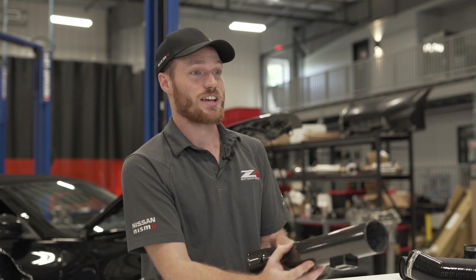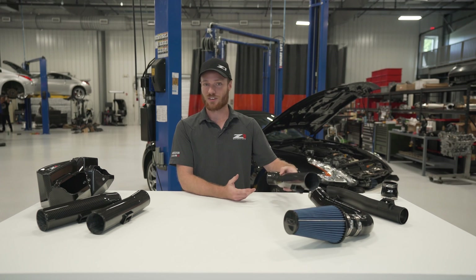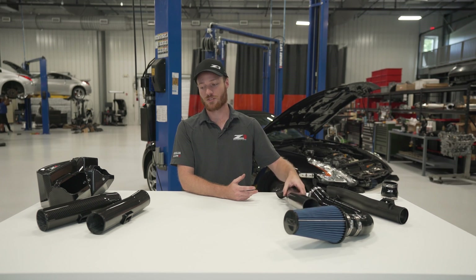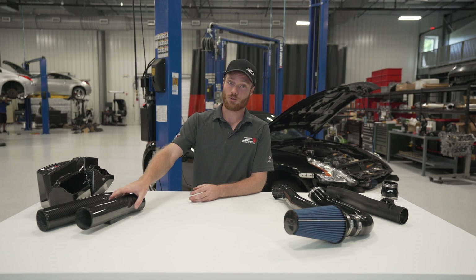We currently have 2.5-inch intakes for the HR and VHR — so 370Zs, G37s, 350Zs, and G35 HRs — in 2.5-inch and 3-inch. We have the Z-tube as well, and some new carbon intakes on the way. We'll get into that next time.